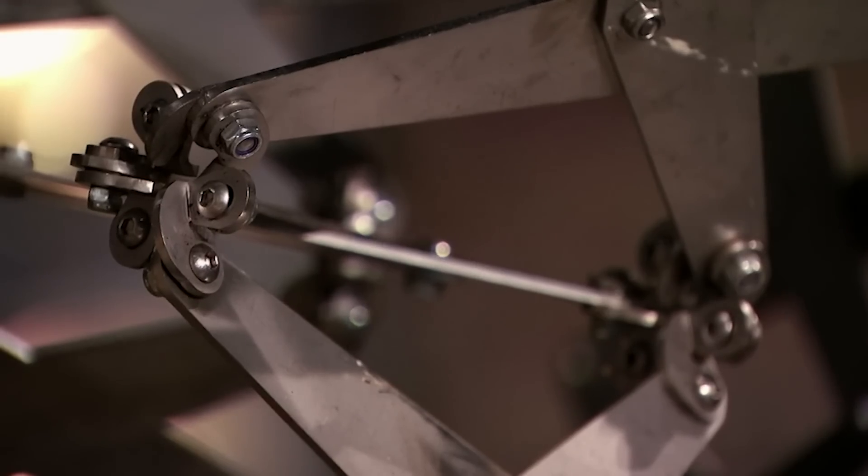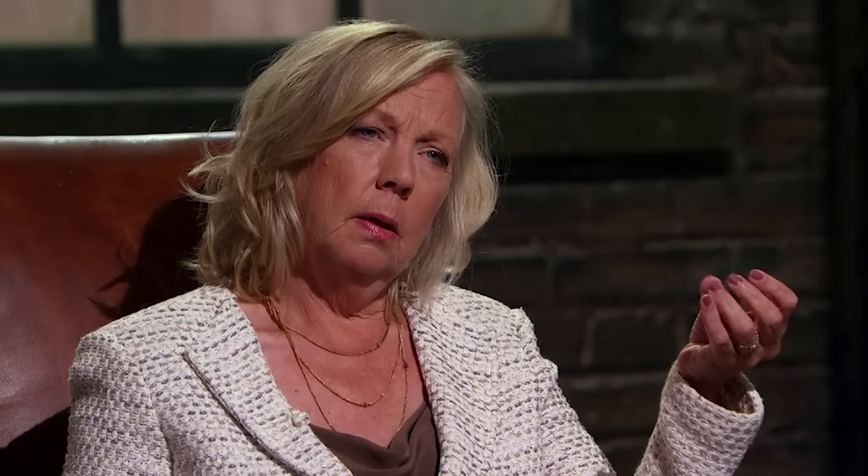Tej asks whether the Wanger Flange is strong enough to build actual garden structures you could work or office in. Paul explains the CE rating would need to be in place for anything you walk inside or stand on, and without testing he couldn't confirm that yet. Tej flags this as a worry — without testing, they might find it's not usable. Paul counters that it's really over-engineered and he sees no problems, saying you could build much larger things with no limit to the size — greenhouses, airports.